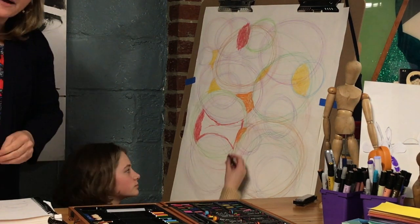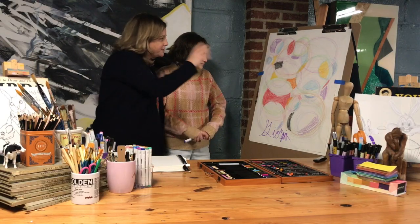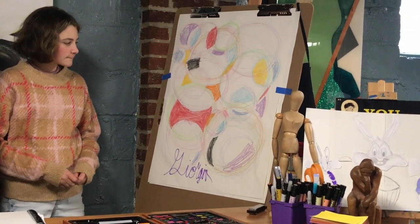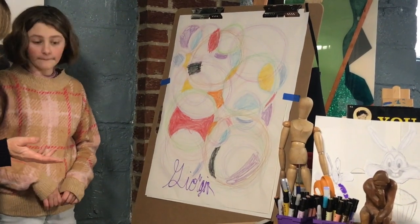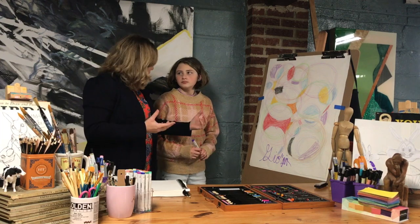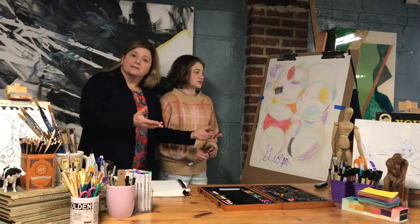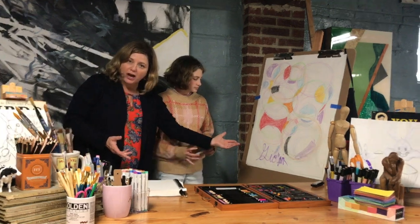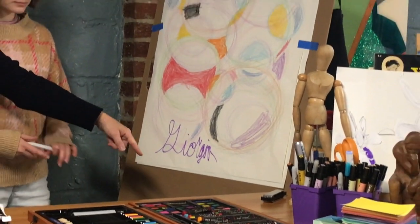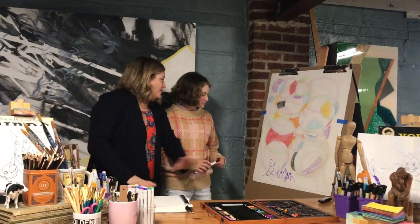We're going to let Georgia finish that up and we'll show you what it looks like in a few minutes. Georgia just finished — look how amazing that looks! You could work on it for hours, but we decided to stop. You get the basic idea and it makes a really cool decorative drawing. And look how she signed her name — Georgia. She spells it the Italian way: G-I-O-R-G-I-A. Thank you so much, Georgia.